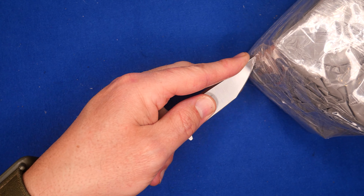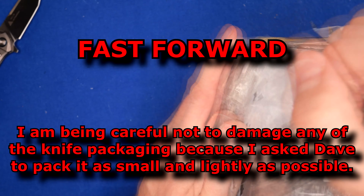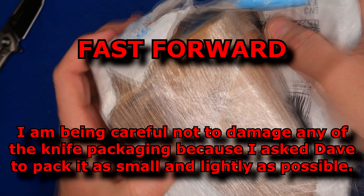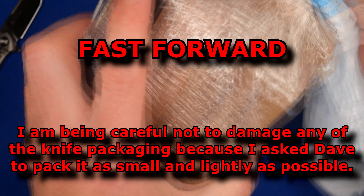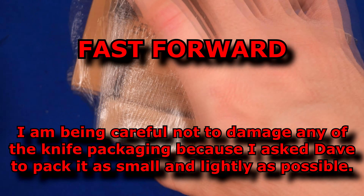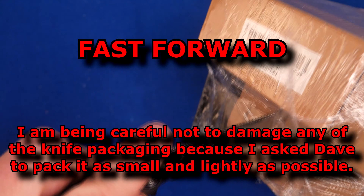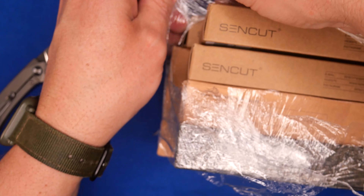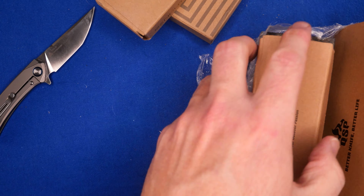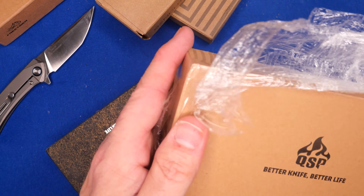Let's cut around the middle section here and see what we got. Getting through the saran wrap — there's a lot of knives in here. There are three knives by Sencut, there is a Free Tiger, and there are two by QSP.